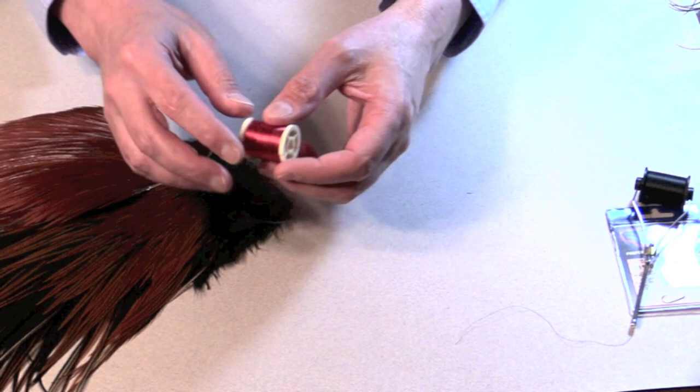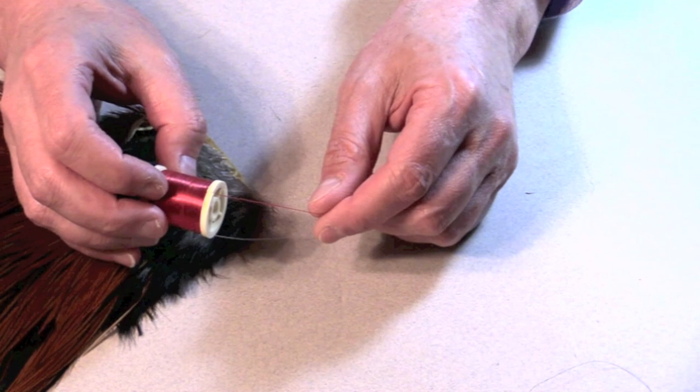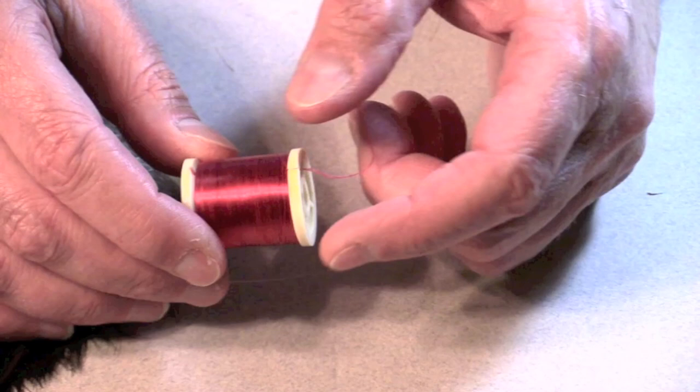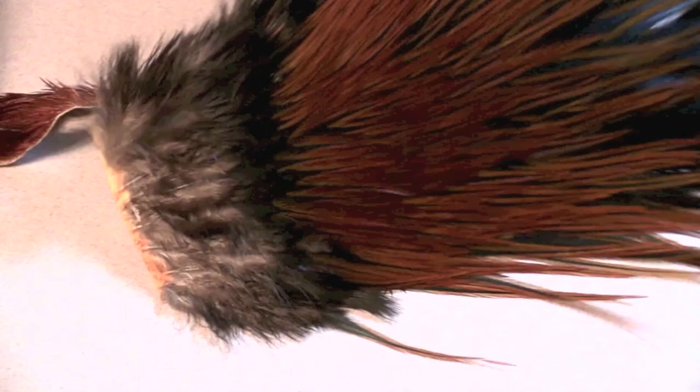We're also going to use red floss. Some people will use a very heavy red thread for that red band in the middle of the fly, but floss has this nice gloss — that floss gloss — and you're not going to get that with thread. Does it matter to the fish? I really doubt it. But, you know, fly fishers don't care that much about what the fish want — not that I've noticed.